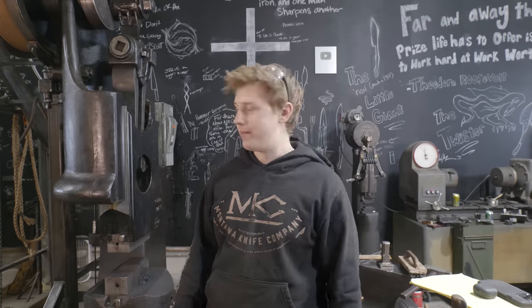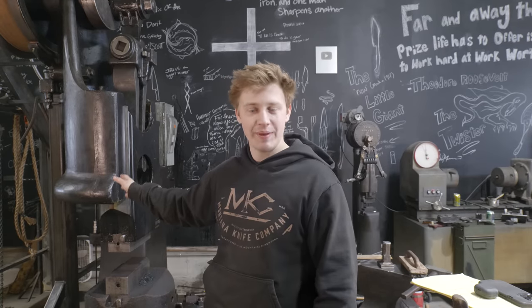Howdy and welcome back to the workshop. In today's episode, we're going to be working again on the Beaudry Power Hammer. Now it's put back together now, but that's because of time travel. Where we're going to start on today's project is getting the main flywheel back together. Before we do that, let's talk a little bit about what's happened so far.